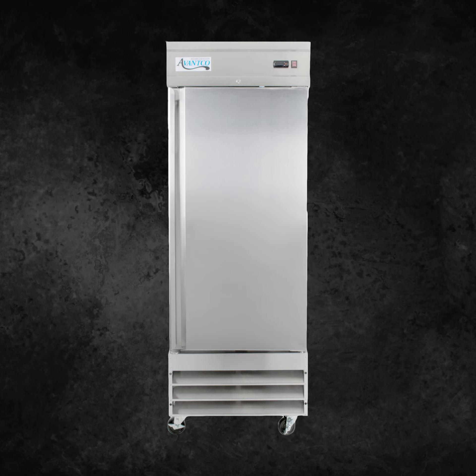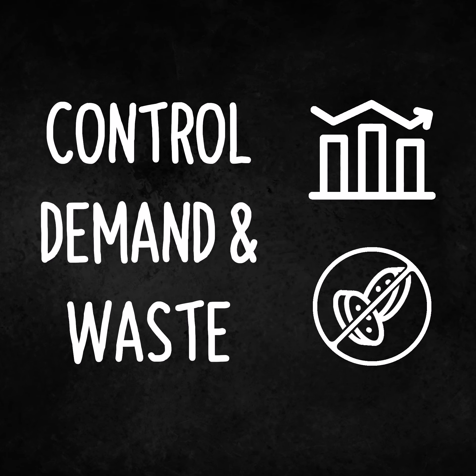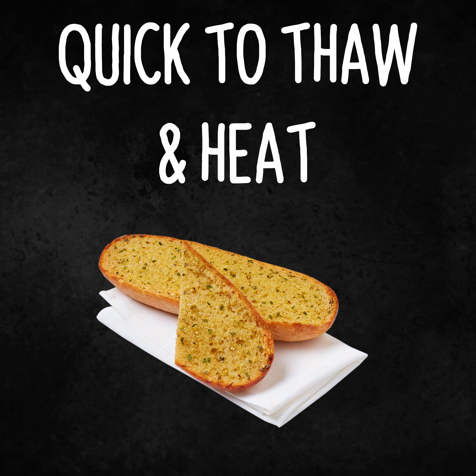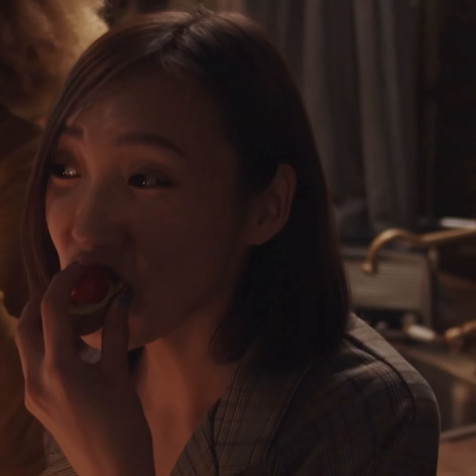Being a frozen product with a six-month frozen shelf life, controlling demand fluctuations and managing waste is easy. And being quick to thaw and heat, you can always be ready to keep your customers happy with this delicious next-level garlic bread.